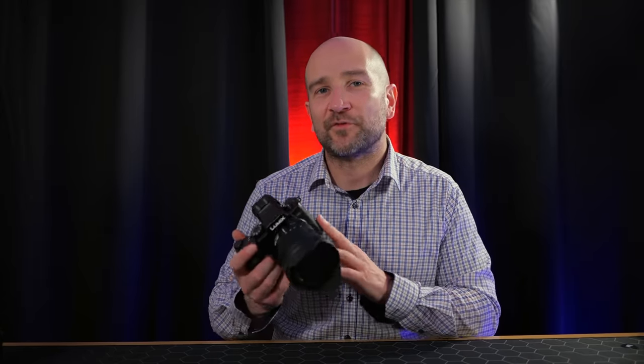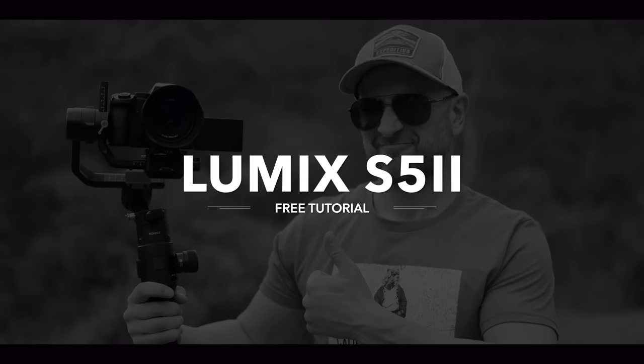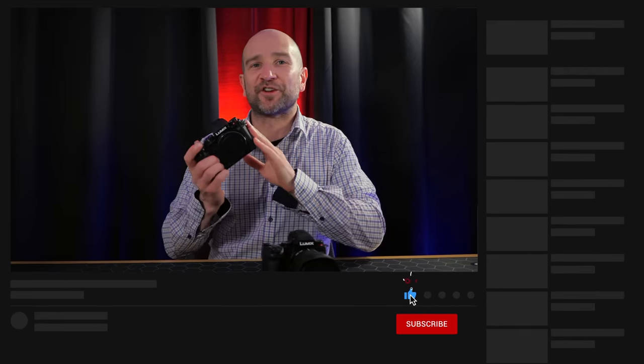Welcome to the channel, folks. My name's Shane. In today's video, I'm going to share with you a free video shooters tutorial for the Panasonic S5 Mark II. This is an extremely powerful full frame camera from Panasonic that now has phase detection autofocus. Yes, finally. But if you own the original S5 like I do,